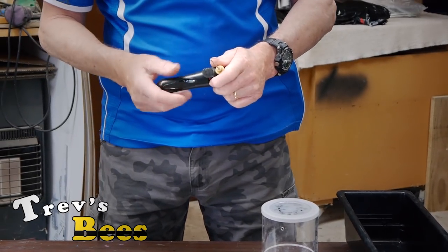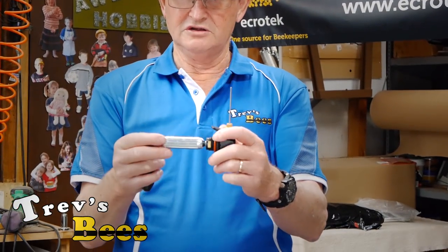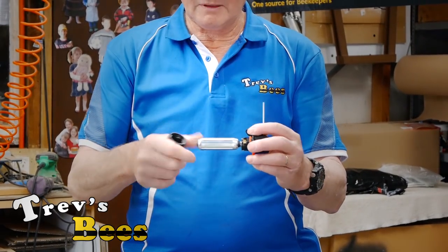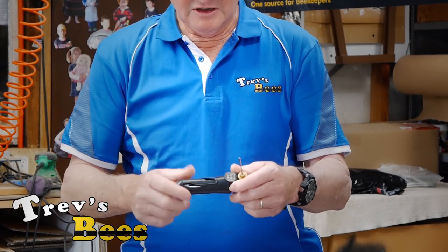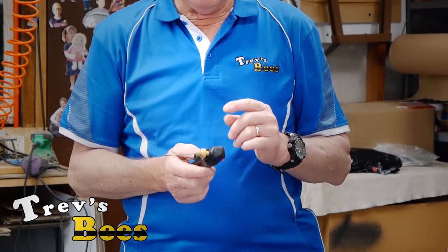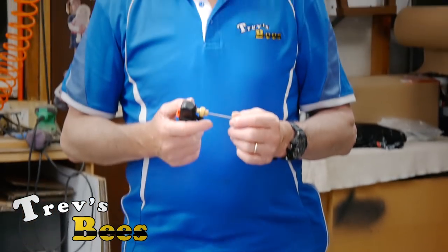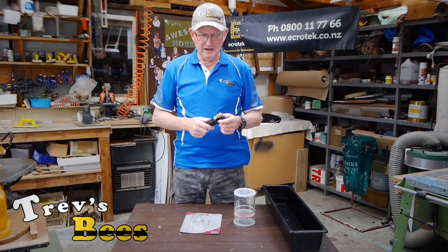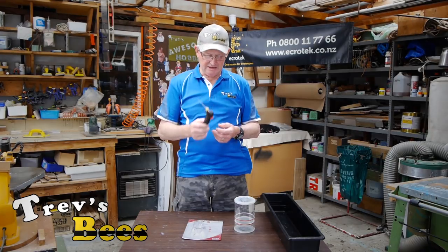It comes with one of these little threaded CO2 bottles. Those little cylinders — I can buy them at the bike shop for inflating tyres on your mountain bike. They're about five dollars a tube and you can get about 10 or 12 samples out of one canister.